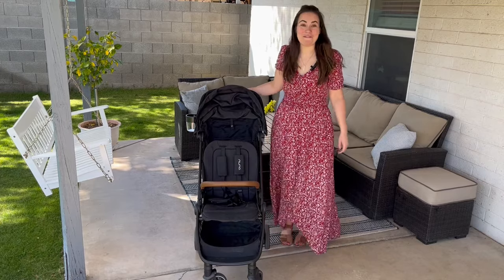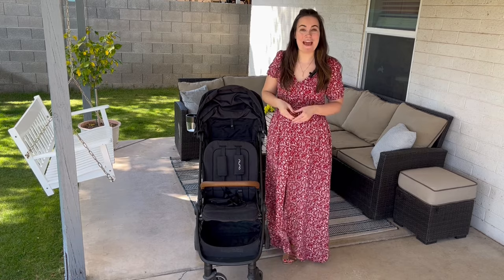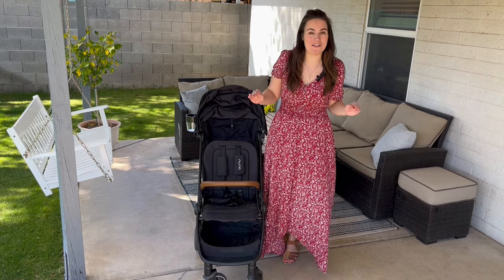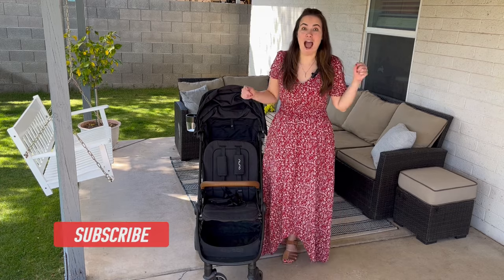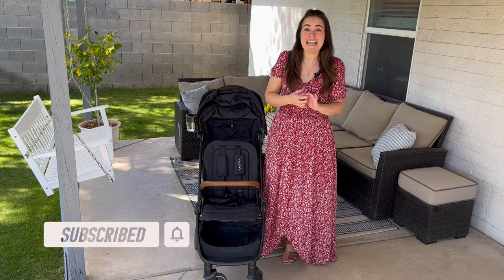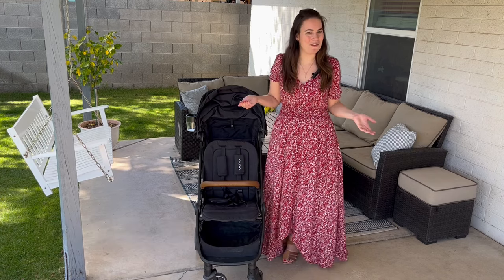Hi, today we're going to be doing a full review of the Nuna Travel, a stroller I have personally been using for the past six months. The whole reason I started the Stroller Mom is because I wanted this video. So be sure to watch through the end to see the pros and cons and an honest review of this stroller and if it's the right stroller for you.